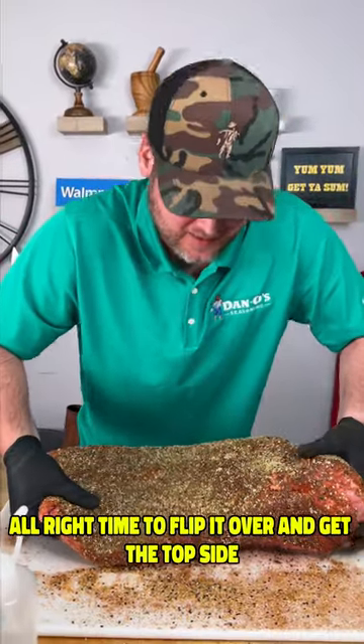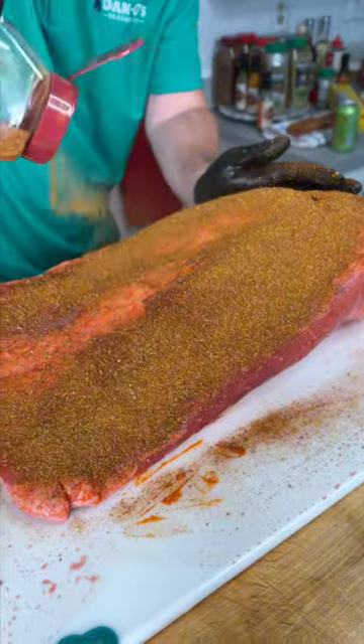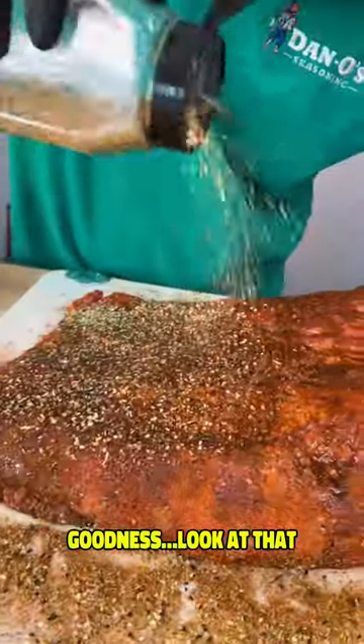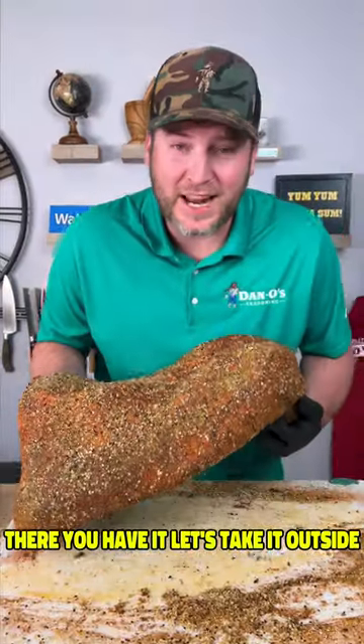Time to flip it over and get the top side. Look at that. There you have it. Let's take it outside and start smoking.